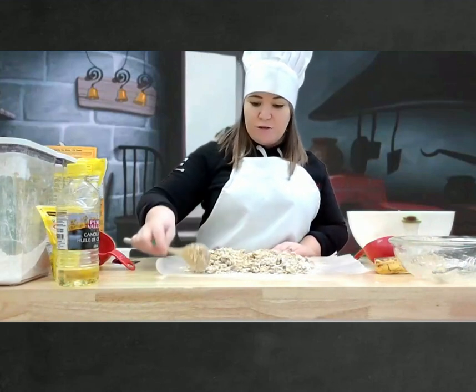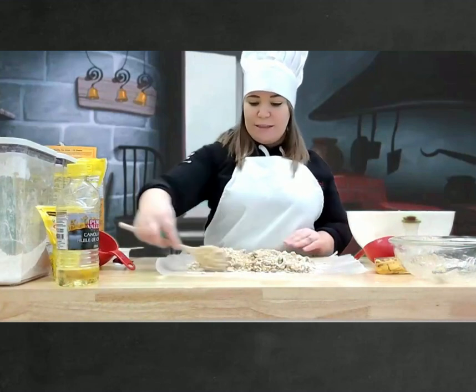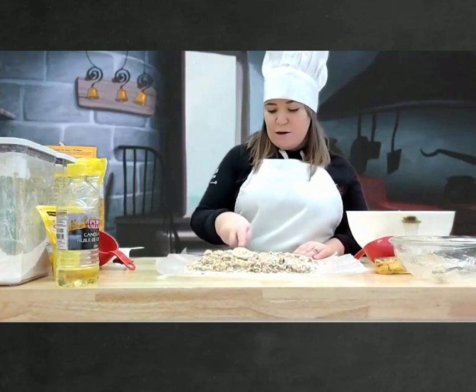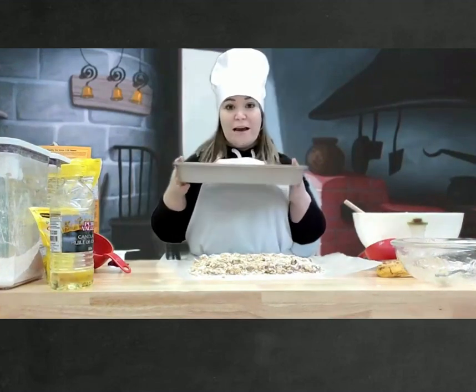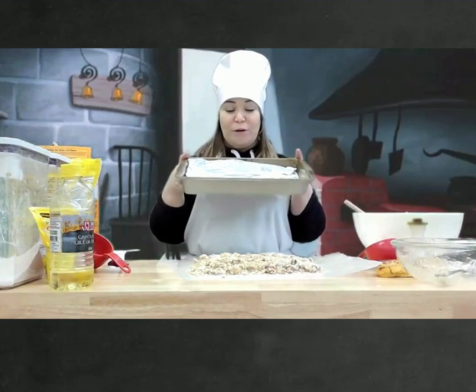Un rectangle a deux côtés qui sont pareils. So, two sides the same length and two sides of the other length. Et voilà. Notre rectangle — une pâte pour mettre dans le fourneau. We're going to add it into a pan to put in the oven.